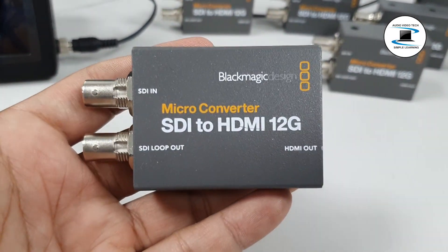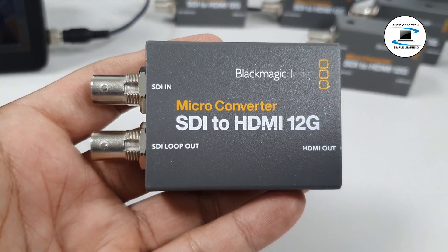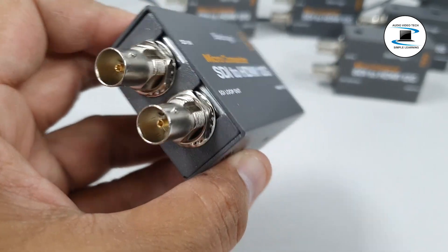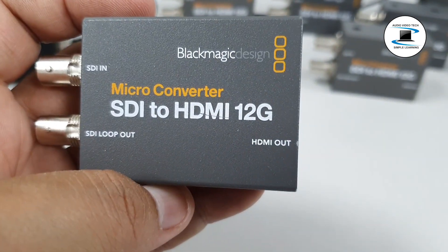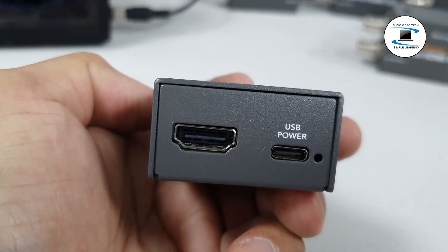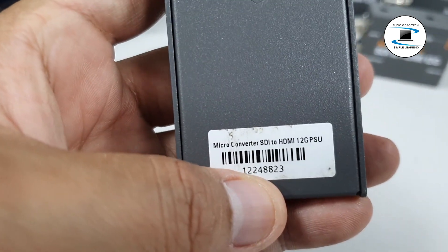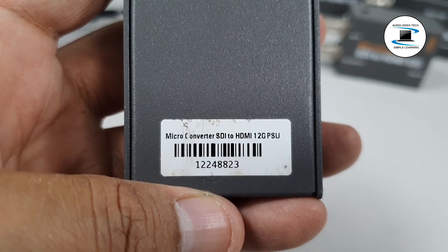Blackmagic Design Micro Converter SDI to HDMI 12G with Power Supply. Key Features: 1x 12G SDI Input, 1x HDMI Output, Selectable SD, HD, Level A and B SDI Port, Automatic Input Signal Detection, Embedded Audio, USB Type-C Power, LED Video and Power Signal Indicators.